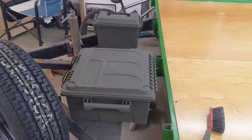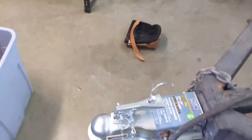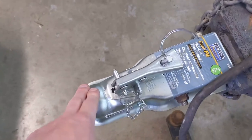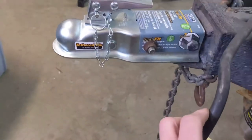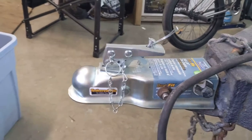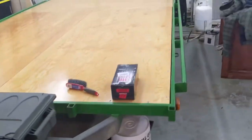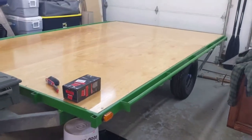I also went and picked up a new Reese trailer cover — the old one was bent and really rusty. This is a pretty important piece since it's actually what secures the trailer to the truck, so making sure it's in good working order is important. That brings us to the end of the major part of the trailer build.